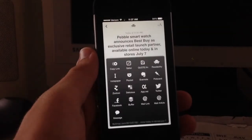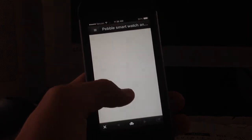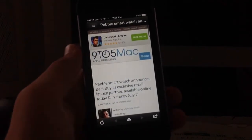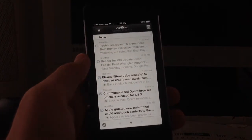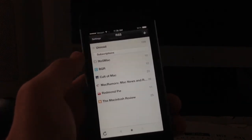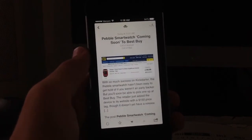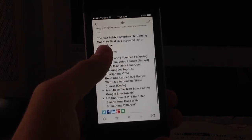Down here there's an option to mark as unread, to star it, and to move down the pages. You can also click here to share it to any of these services, which is really nice. Scrolling to the right opens the article directly in an in-app browser. Scroll back left to return to the app, and scroll left again to go back to the stories list. Up top you can see where the story is coming from and mark it as read.